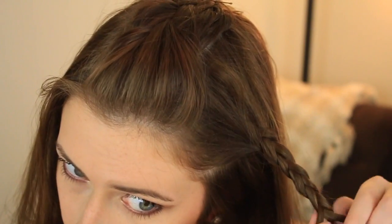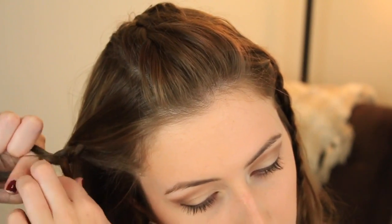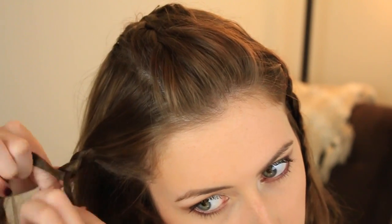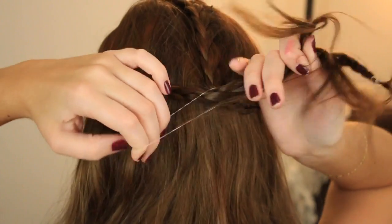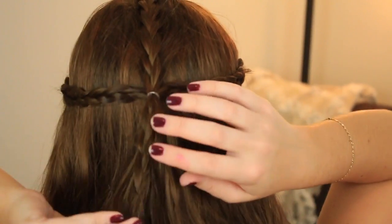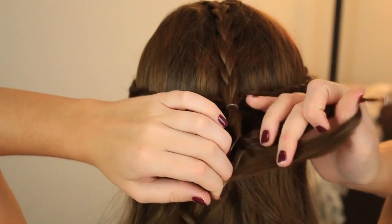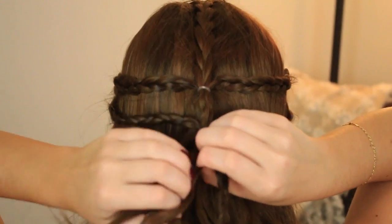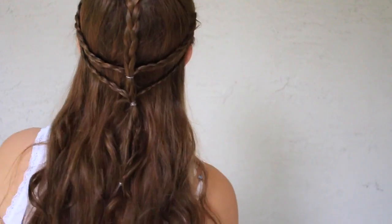Now we're going to braid back the sides of our hair — just a regular braid, no French braid — all the way back, then tie it in the back connecting it to that initial braid. You can kind of unravel those two side braids, then do the same thing right under those braids and tie it off again. It's really simple, easy braids and it's definitely festival-ish.